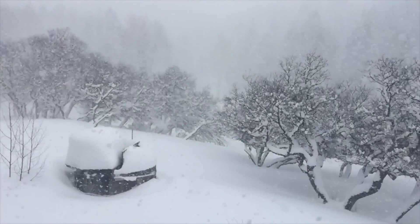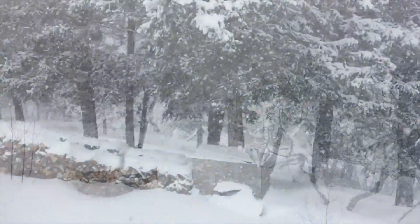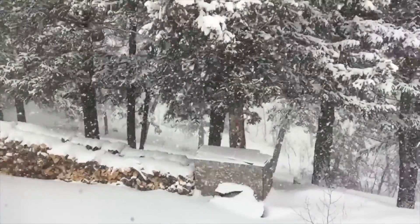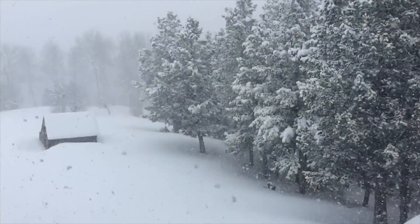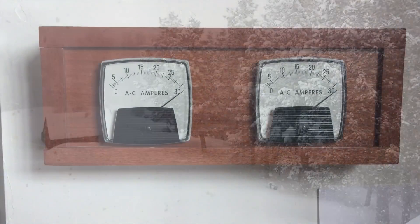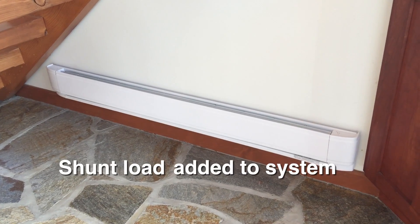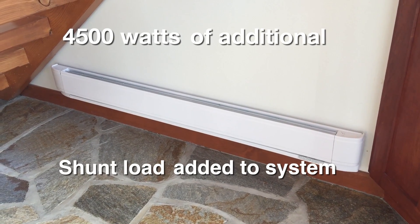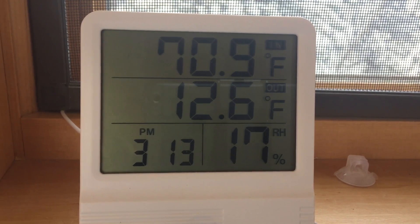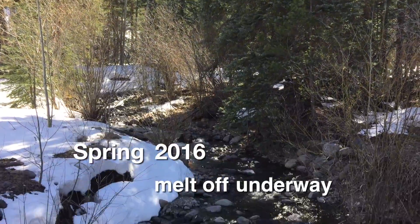Our winters at 8,600 feet can be quite harsh, yet also extremely beautiful. Temperatures can range from 13 below zero up into the 40s. This year we've barely touched our woodpile, yet the snows have continued to pile up, at times reaching depths of 4 feet or more. With all the additional power we're creating, we need to install some new amp meters. Much of the power is now being shunted into newly installed baseboard heaters, and this enables us to easily maintain a differential of up to 70 degrees between indoor and outdoor temperatures. How we maximize the system is the topic of this video.